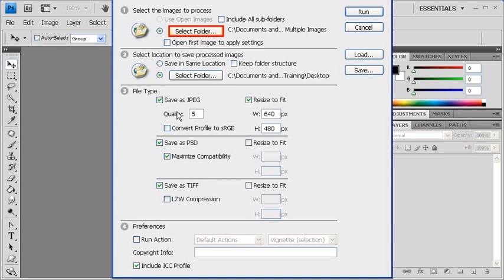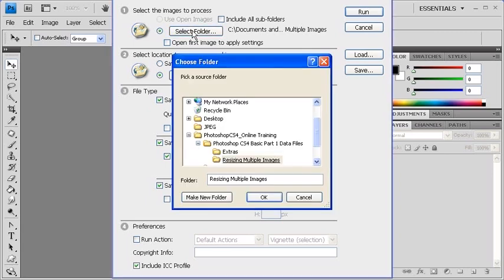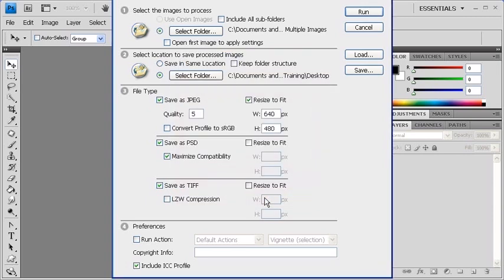Under Select the Images to Process, click on the Select Folder button. In the Choose Folder dialog box, locate and select the Resizing Multiple Images folder, and then click on the OK button.